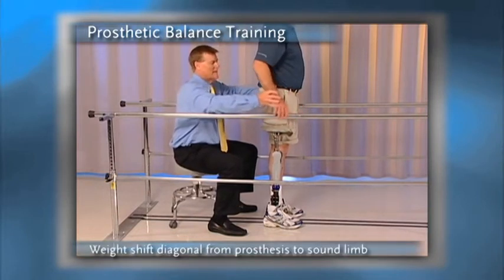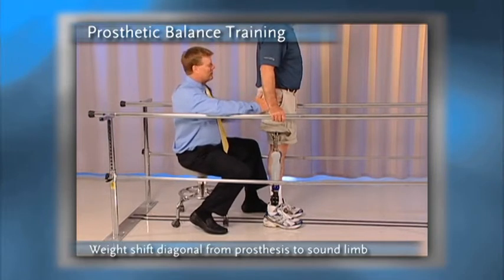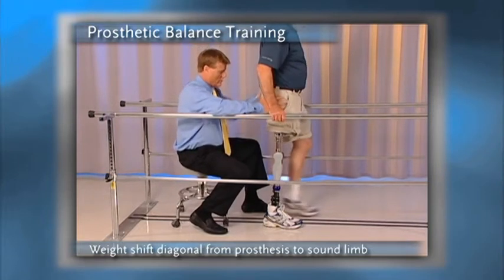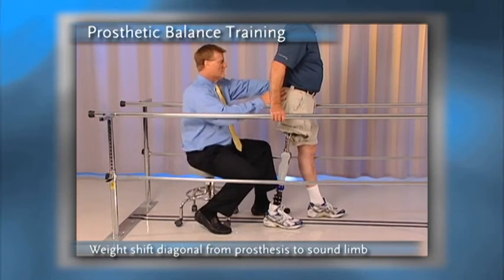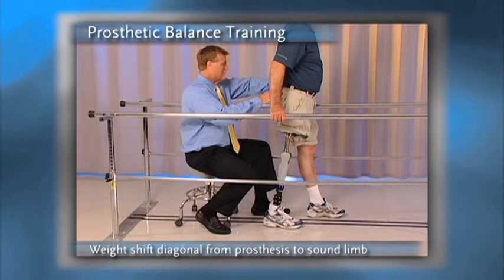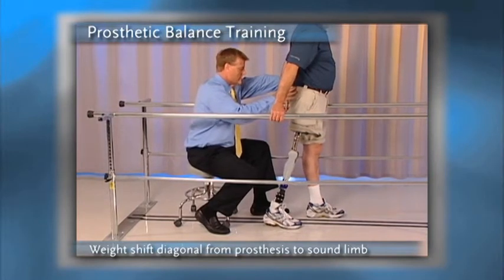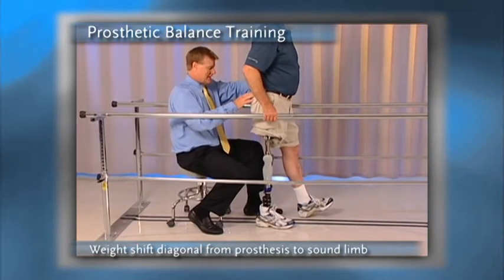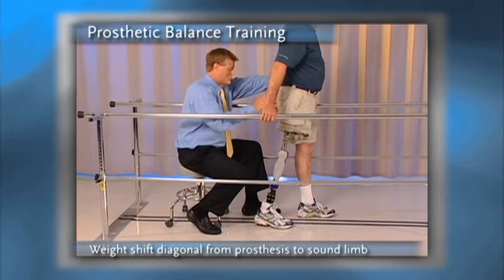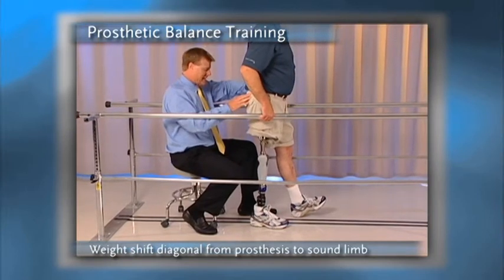Finally, I want to work diagonally, so the hands will go back onto the parallel bars. I will first ask him to move the sound limb forward — this way the weight line will be anterior to the knee, creating a sense of stability. Then I'm going to ask him to diagonally move that blue marble over the sound side toe, then back over the prosthetic heel. Over the sound side toe, back over the prosthetic side heel.